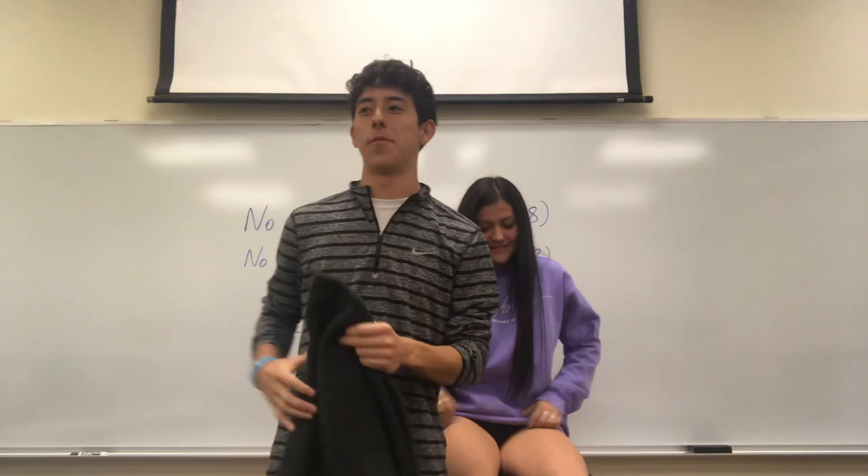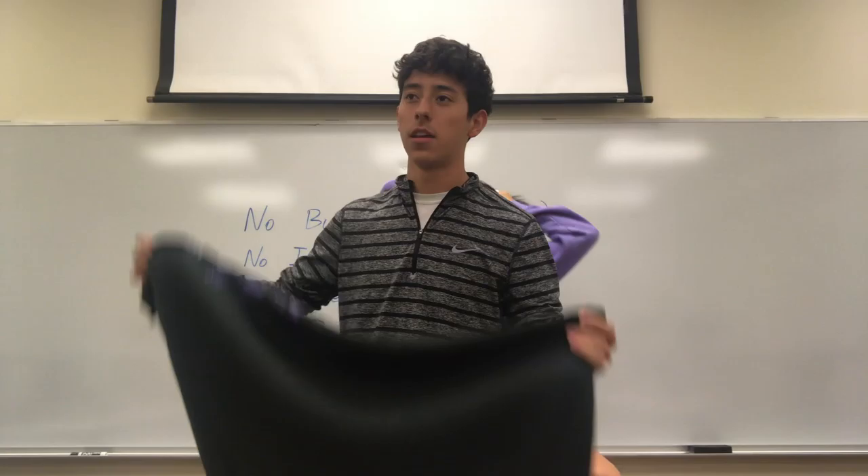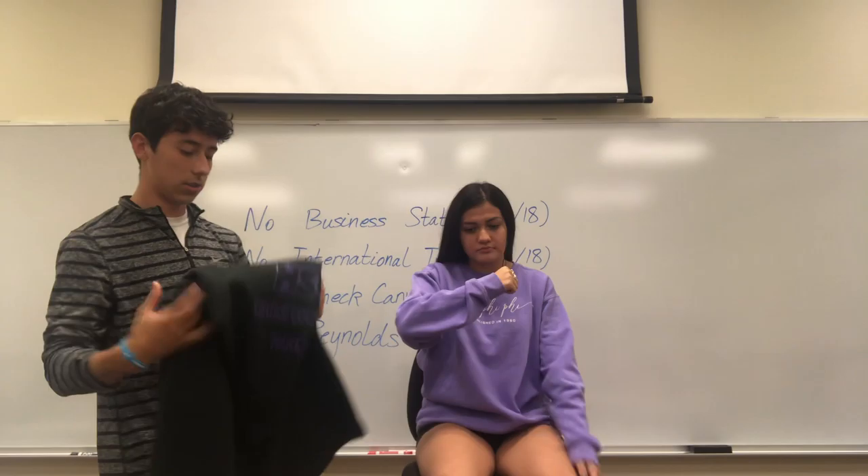So I do not have a triangular bandage, so this is what I'll be using — it's pretty close enough. You can use anything like a super thin blanket in my case. So first, what you're going to do is hold the person's arm slightly away from the chest, and their wrist and hand have to be slightly above their elbow.